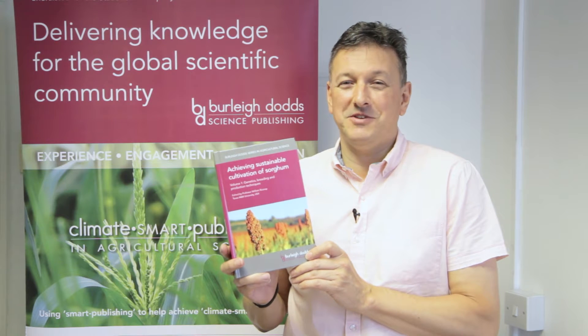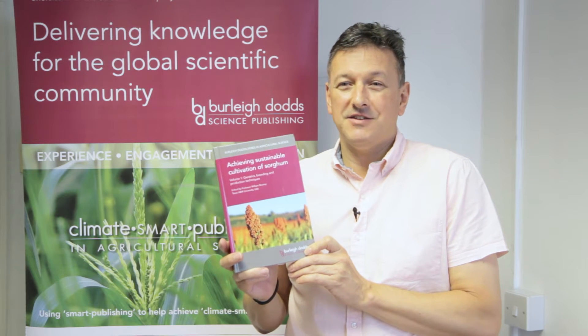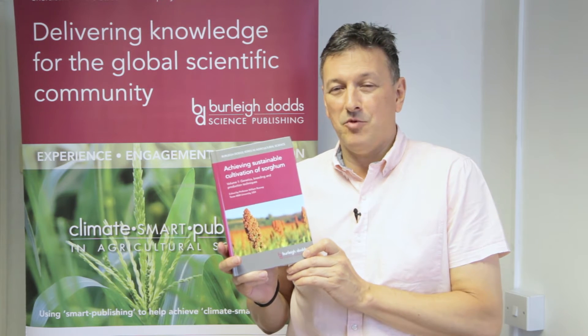Just to say thank you to everybody that's contributed to this book. We're delighted to have published it. It's a companion volume to Volume 2, and please do visit the website to get more information.